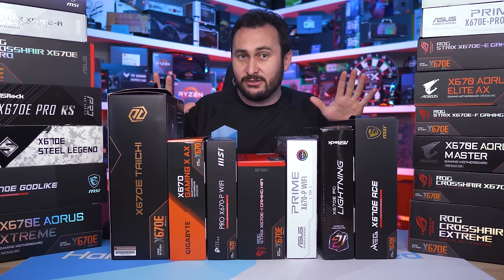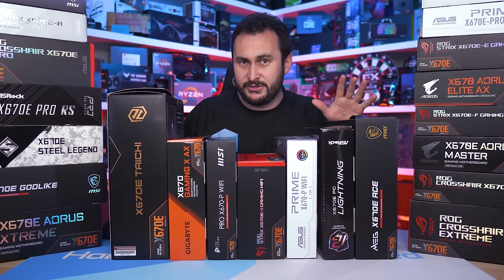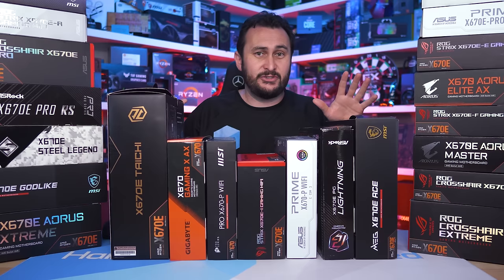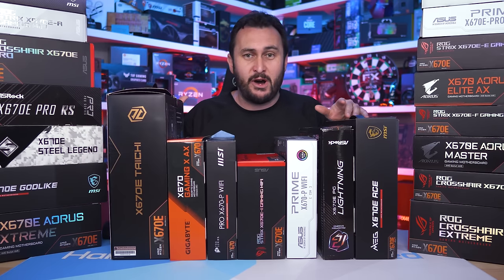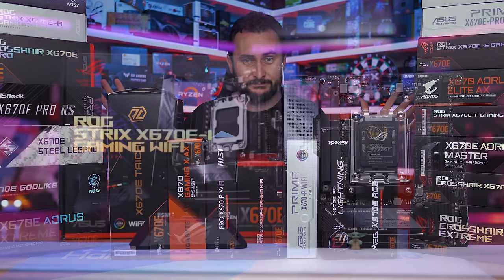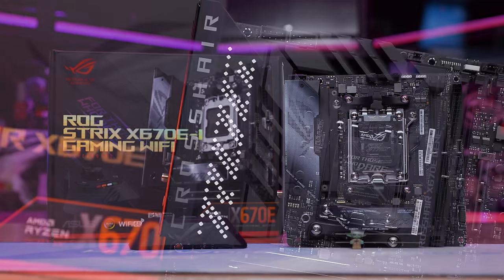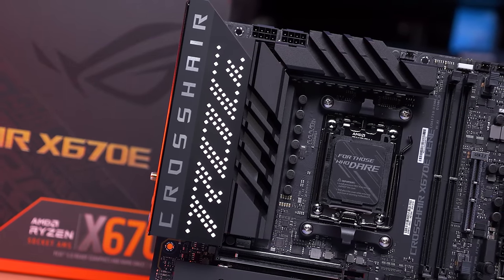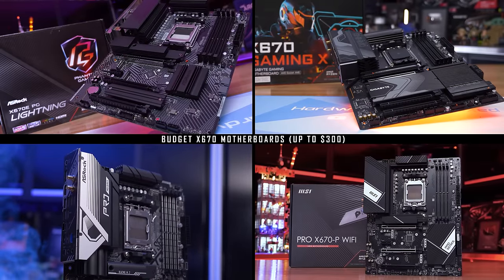On hand we have pretty much every single X670 and X670E motherboard. In total I've tested 22 boards: four from ASRock, four from Gigabyte, four from MSI, and then ten from ASUS. ASUS is the only brand to offer a Mini-ITX X670E board and also the only brand to offer a Micro-ATX X670E board, meaning we have one Mini-ITX, one Micro-ATX, and 20 ATX boards on hand for testing.